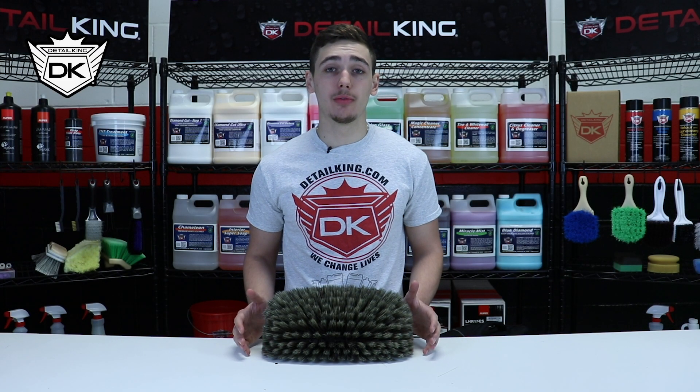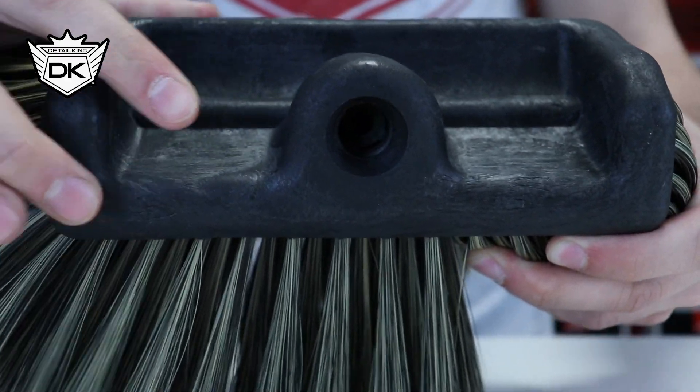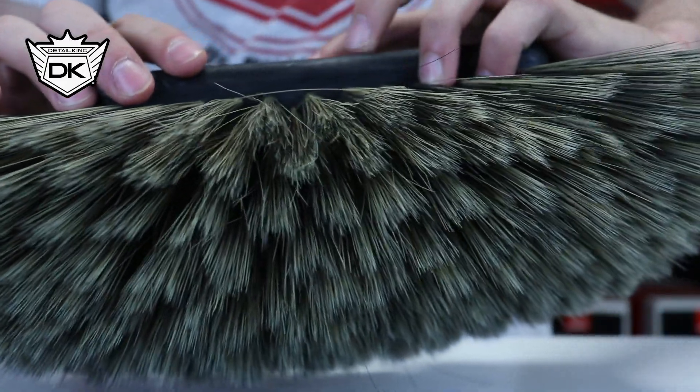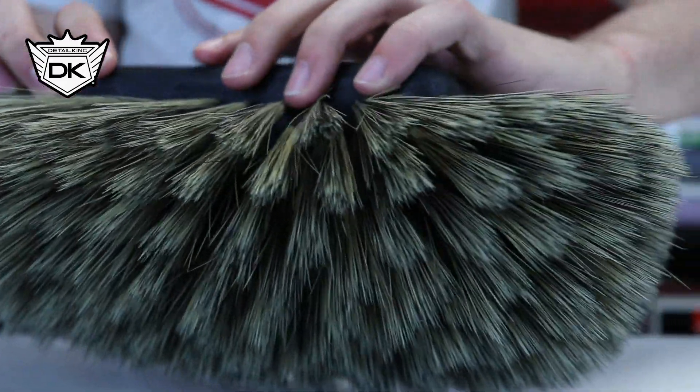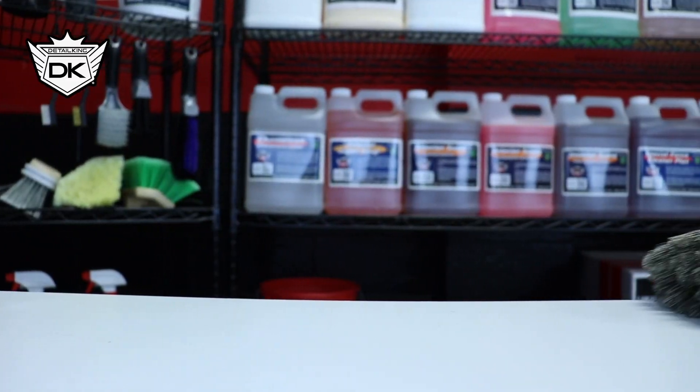Our Nog Hair Brush is 14 inches wide with synthetic fibers mounted on an 8-inch block. The synthetic fibers are 3 inches in length to reduce the contact that the block makes with the vehicle's surface. Now, the synthetic fibers are in a multi-level pattern, and this provides great soap retention in a swirl-free wash.